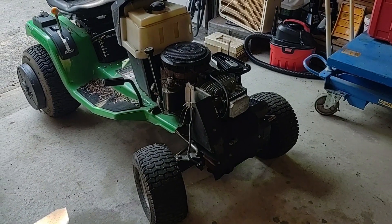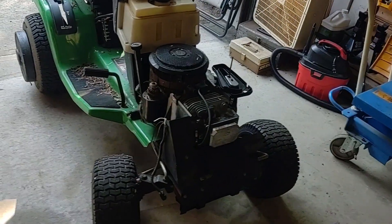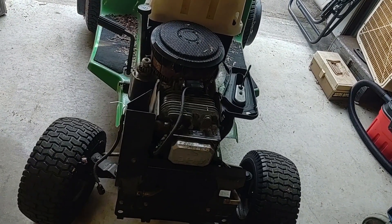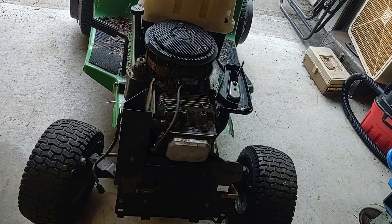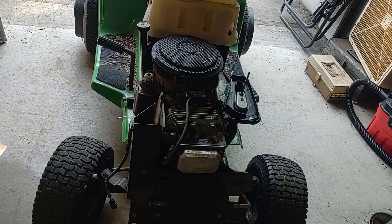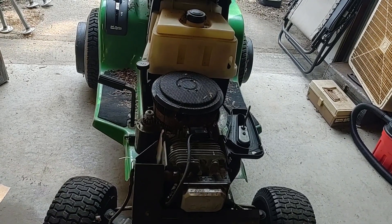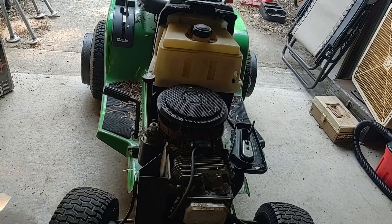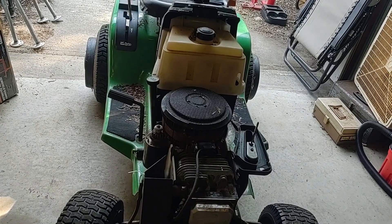Alright, so the tractor is now in here. I removed the hood already and the engine shroud. Last time I was working on it, I didn't bolt it back down because I knew I was going to be taking it back off again, so I just set it on top of the engine. Now I'm going to remove the flywheel real fast - a comment on the last video said to actually remove the key, which I'll do just to see what it looks like.